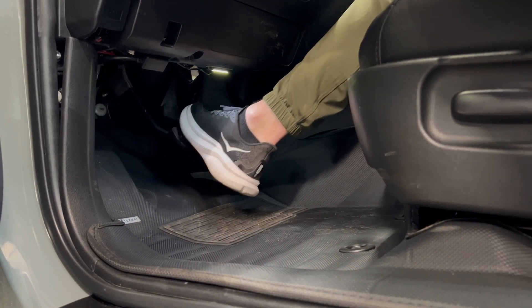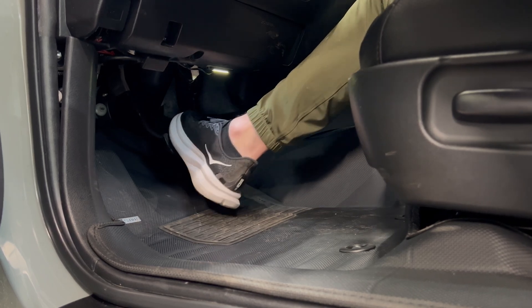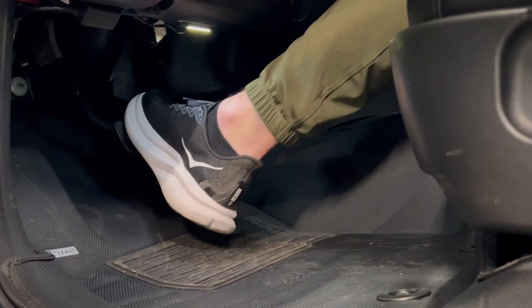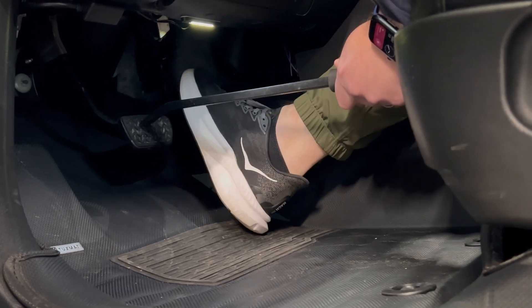With the fronts, the hydraulic master will not run when you have this bleeder open like it does in the rear, so we're gonna go ahead and pump the brakes to move that fluid through. You can see here I'm pumping the pedal 10 to 15 times. You don't move as much fluid as the ABS pump does on the rear, so this one might take a little bit longer if you're doing it by yourself.